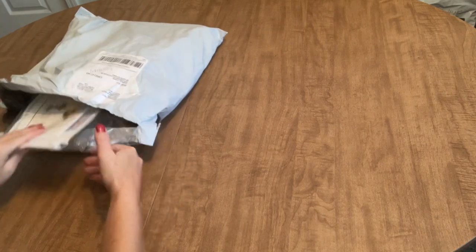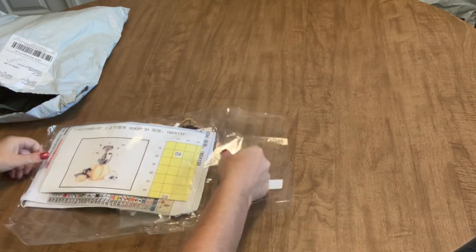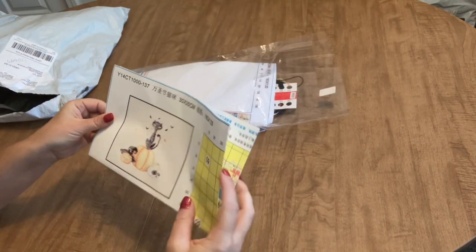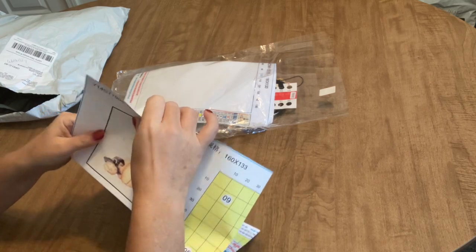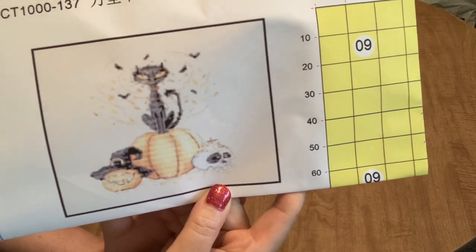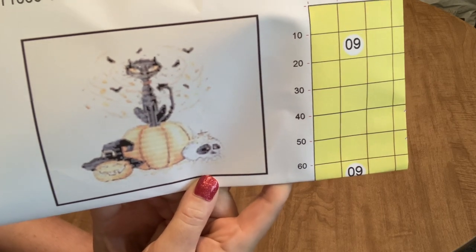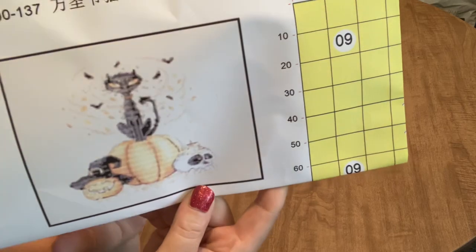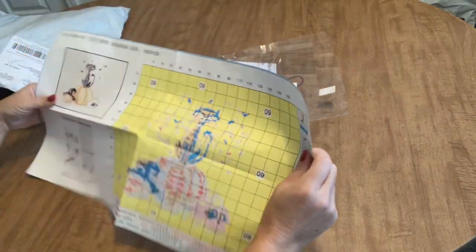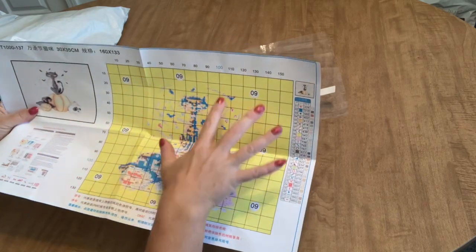Let's get right into it. This is the first kit I got and it is going to be adorable. Sometimes the picture can be a little faint because of the material the pattern is printed on, so I hope you can see it. It is just an adorable cat sitting on a pumpkin with a skull and another jack-o'-lantern wearing a witch hat with some bats flying around. Super cute. This is a 14-count kit, 30 by 35 centimeters, and it has 28 colors.